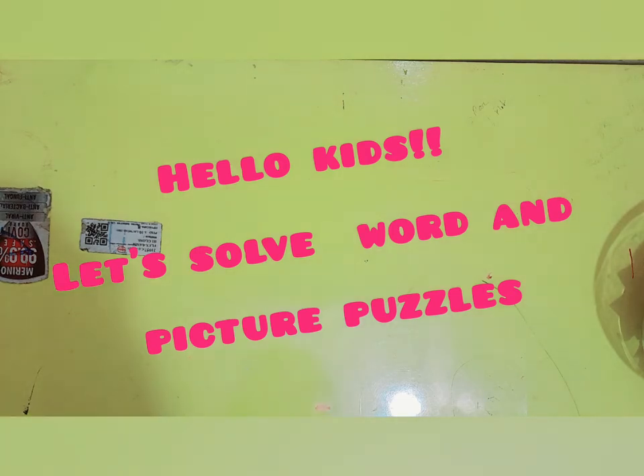Hello kids, in this video we will learn how to solve puzzles. We will make puzzles in this video. So let's start.